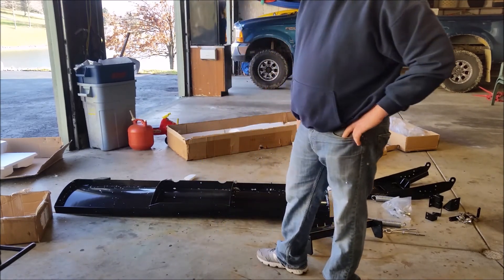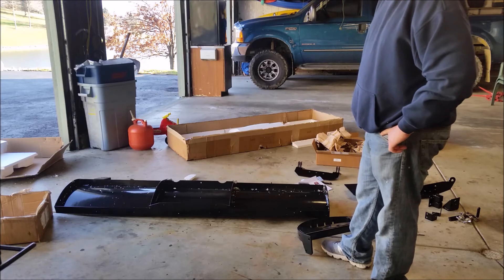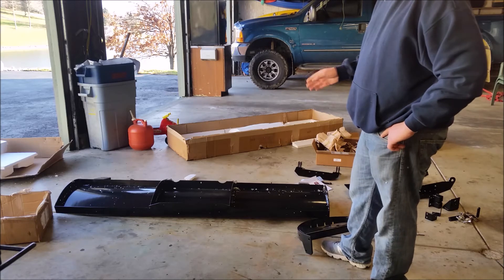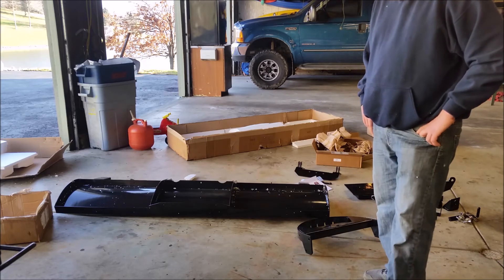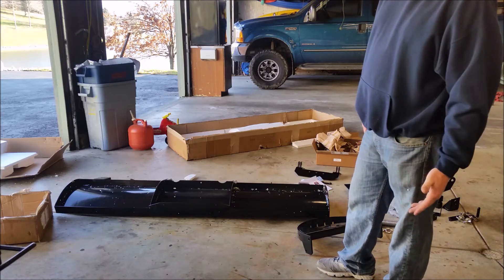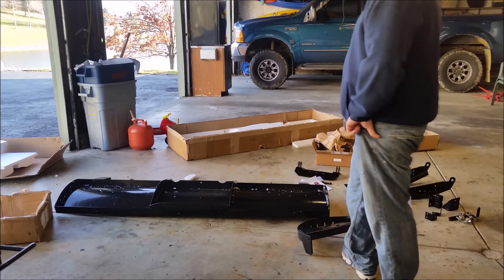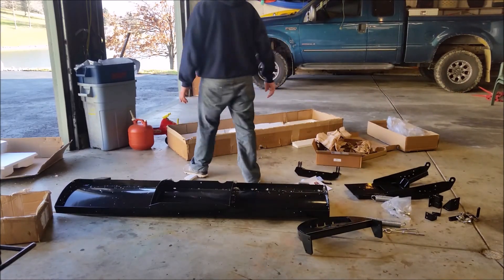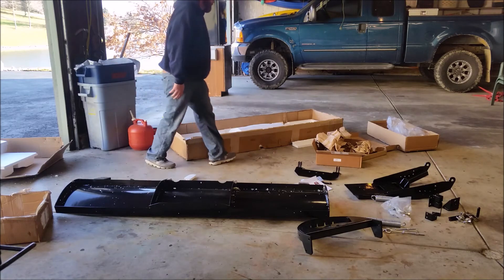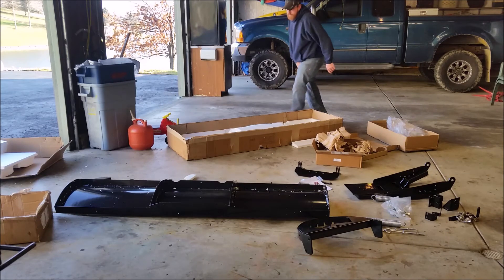There was another video I watched before I bought this. I commented on the guy's video and asked what he thought of it. He said he liked it, and that he had put 42 miles on his plow in one day. He said it did wear down the wear bar a little bit, but that's what it's for. They provide you with two. I don't plan on putting 42 miles on this probably all winter, so that should last a long time. And if I have to buy another one, I can make one — it's just a piece of steel stock. That shouldn't be a big deal at all.